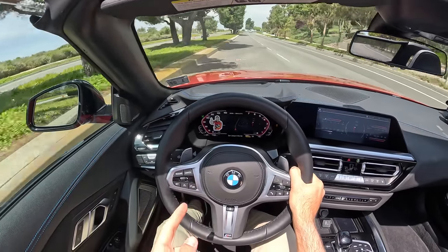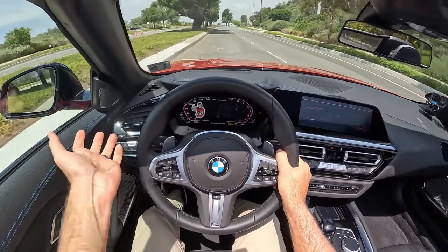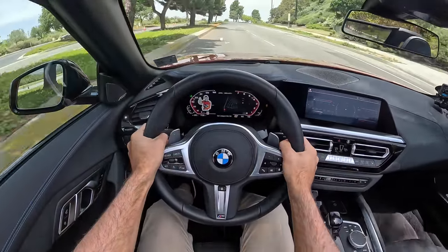I thought the Supra was supposed to be the juvenile delinquent. Let's do manual mode.